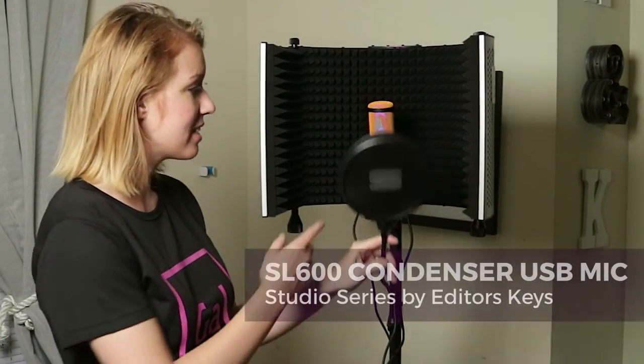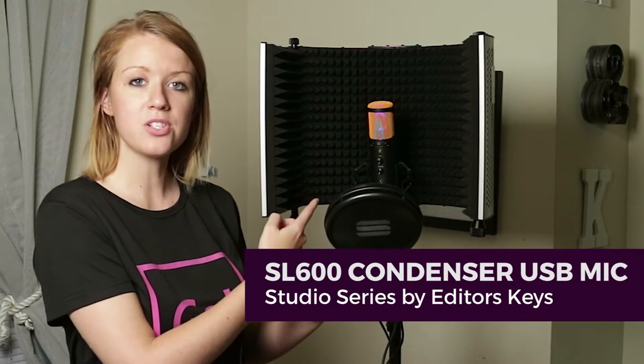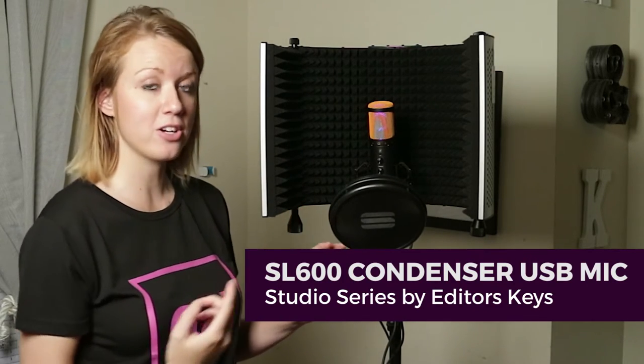Hey everybody, it's Premiere Gal here. Today I'm going to be showing you how to record your own voiceover from your home studio directly into your laptop using the SL600 condenser USB microphone by Editor's Keys.